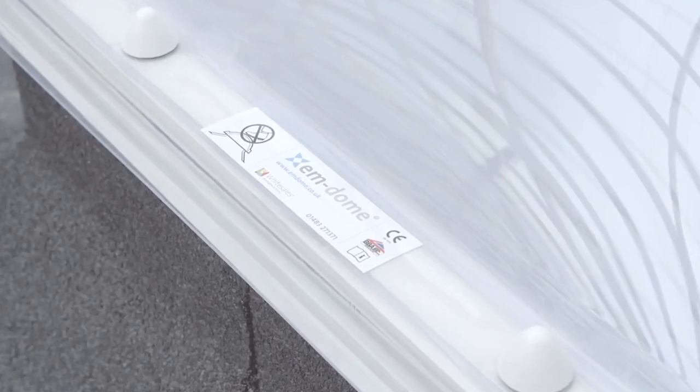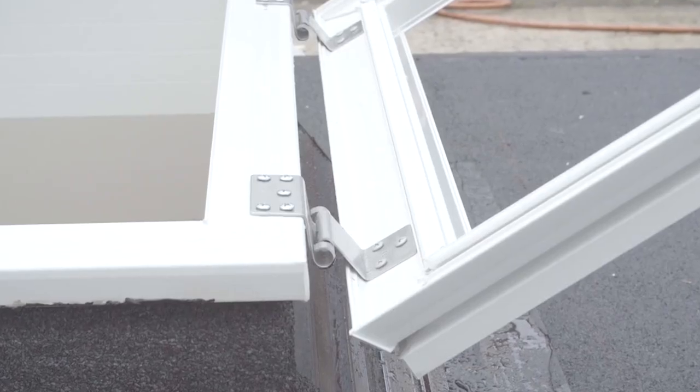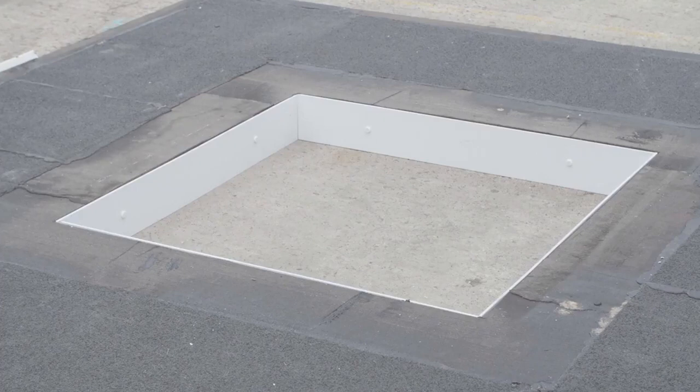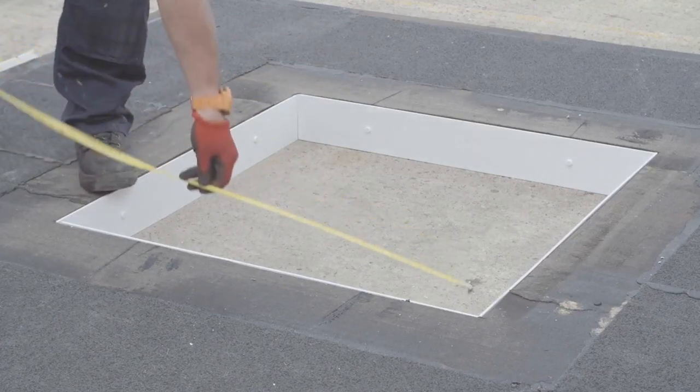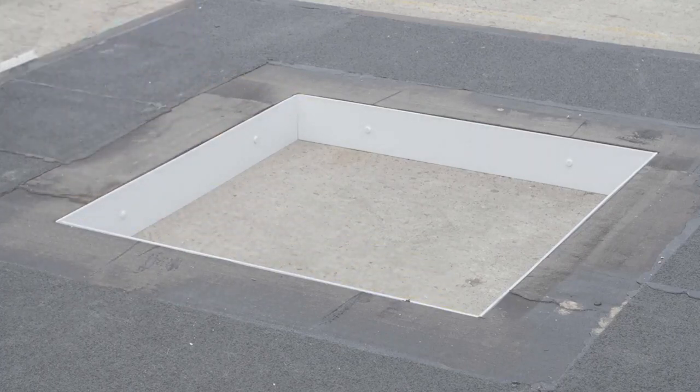In this video we will demonstrate how to install the M-Dome roof light and proprietary M-curb. This also includes the PVC opening frame if required. Before you begin the installation it is important to double check the dimensions to ensure that the aperture has been constructed to the correct size.